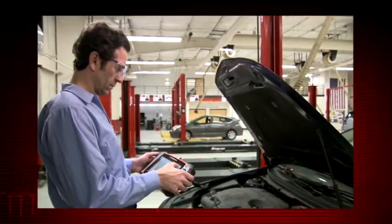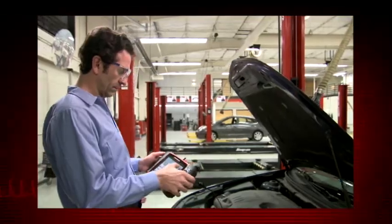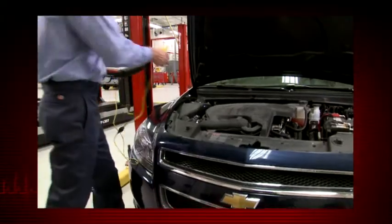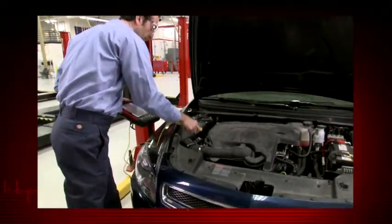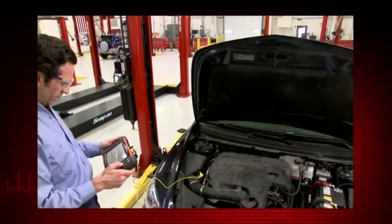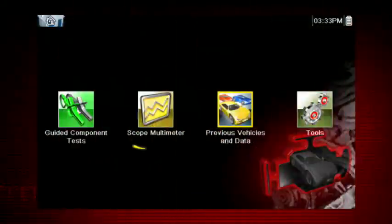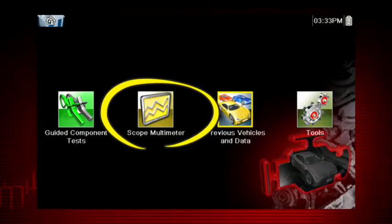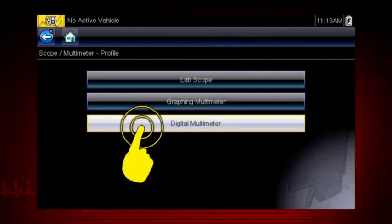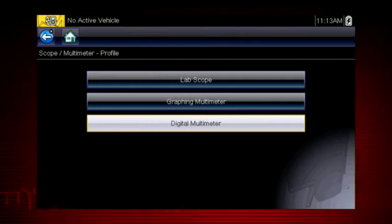The multimeter and lab scope are powerful diagnostic tools that give you the ability to directly test vehicle components. In automotive applications, this is typically the final step to verify a failed component with certainty before replacing it. The scope multimeter icon accesses the lab scope, graphing multimeter, and digital multimeter. Let's select Digital Meter to explore the capabilities.